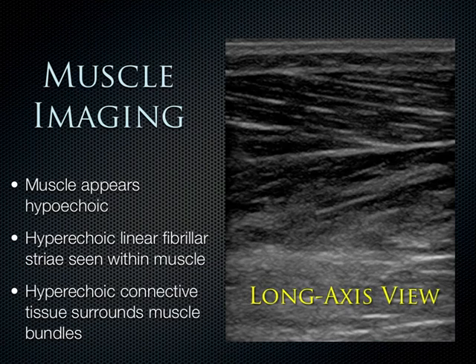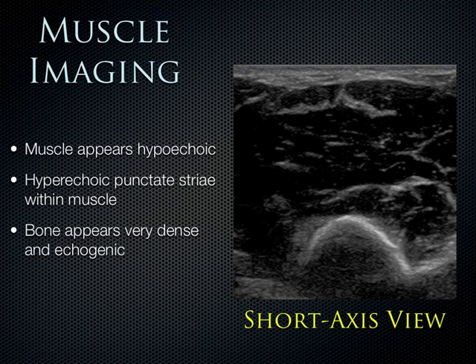Muscle is hypoechoic relatively speaking, but we can see hyperechoic striae in a fibrillar pattern. If you line up the linear transducer in the long axis of the muscle, you can see these linear fibrillar striae going across, with different muscle bundles in a multi-pennant fashion. We can also see some hyperechoic connective tissue at the top of the screen, helping you differentiate these different tissue types.